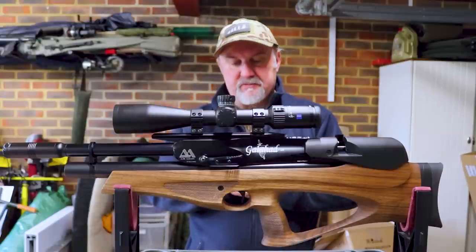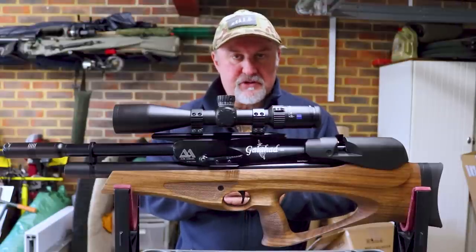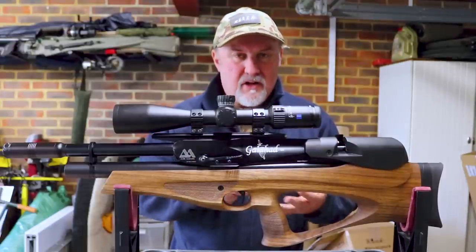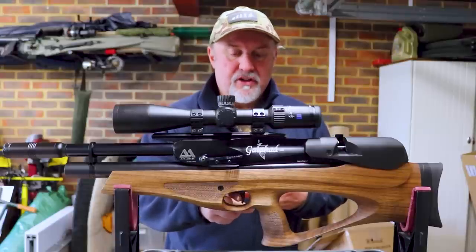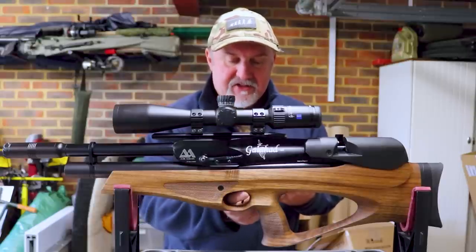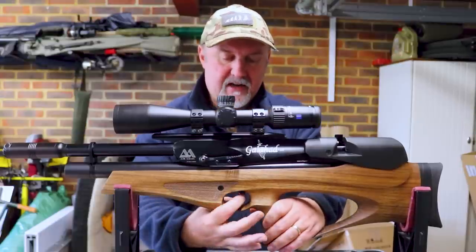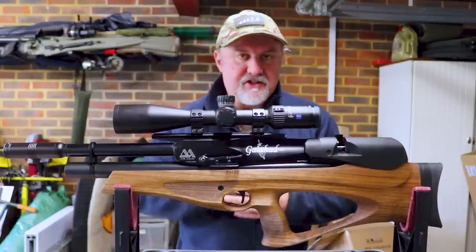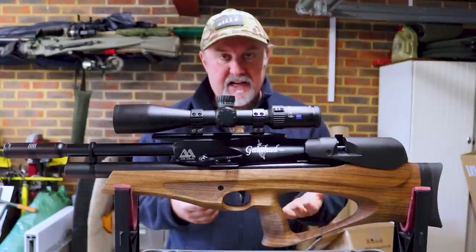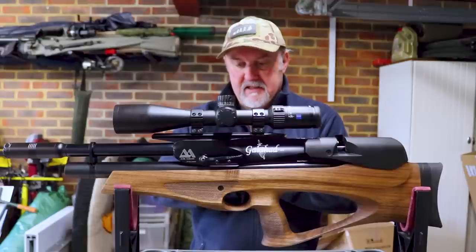Now, bad points about the trigger area — not the trigger specifically. I've complained about safety catches being too close to a trigger in the past. What I dislike even more are safety catches that are actually on the trigger blade itself, and the safety catch on the Galahad is on the trigger blade. It's a little button at the top — you push it in from the left to make the gun safe and push it back from the right to make it live again. I don't really want to be fumbling near the trigger when I'm trying to make a gun safe, but it is very accessible and does lock the trigger up very effectively.